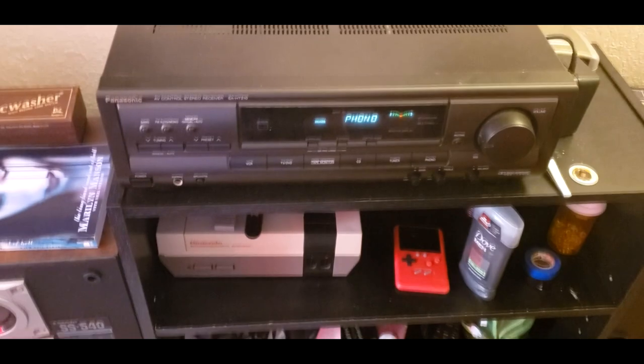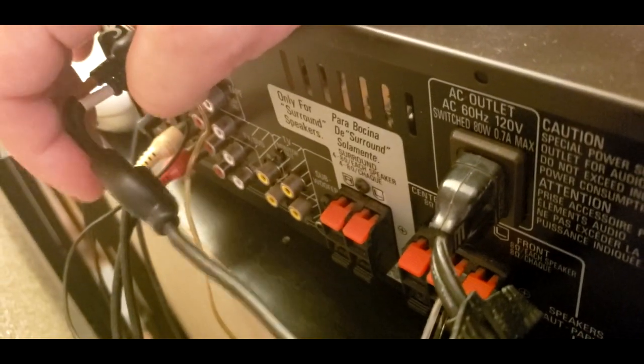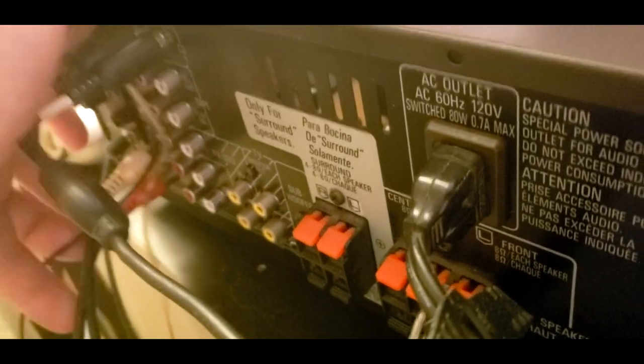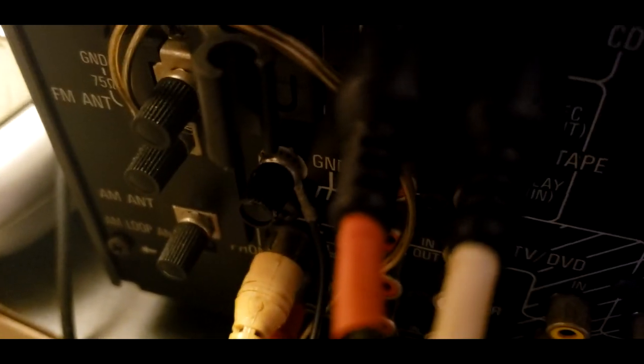It works really, really nice. On the back it's got plenty of inputs — there's an auxiliary/CD input for my phone when I want to listen to music, and then the white and red RCA inputs for my turntable, plus the ground input right above it. So it's grounded and it sounds really, really amazing.